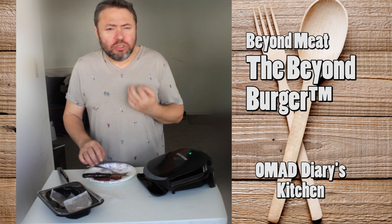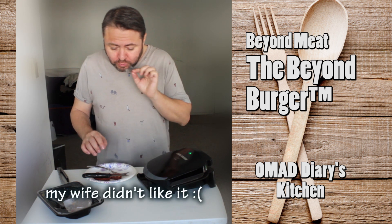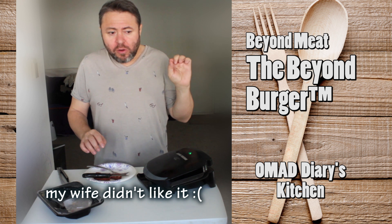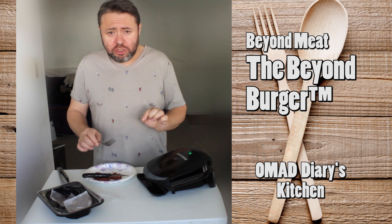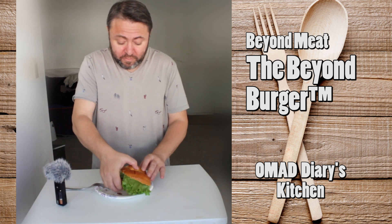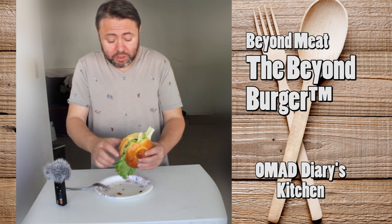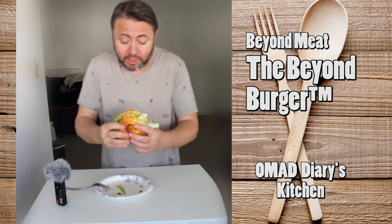It is delicious — I love this texture. It is much meatier than any other meatless product I've tasted. Let's have a bite of my burger, which is nothing more than avocado, lettuce, a bun, and ketchup — I didn't want to complicate that.